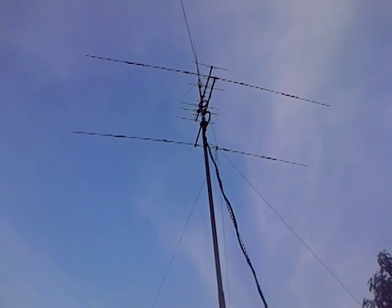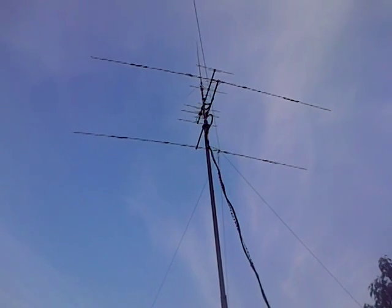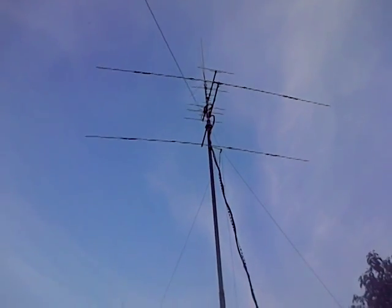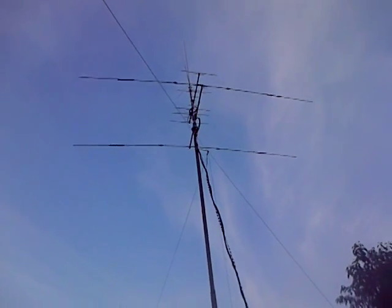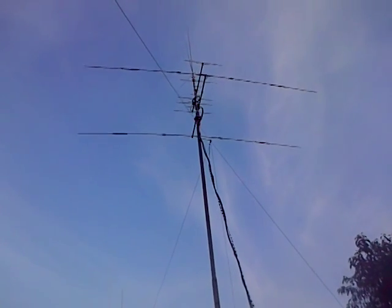Everything seems lively now on the bands and I think probably that's as good as it's going to get. It would have been useful for the instructions to have been clearer. But it's up, it's running. I haven't done any front-to-back checks yet since I've got the SWR down, but I'm guessing that's going to be pretty good now.